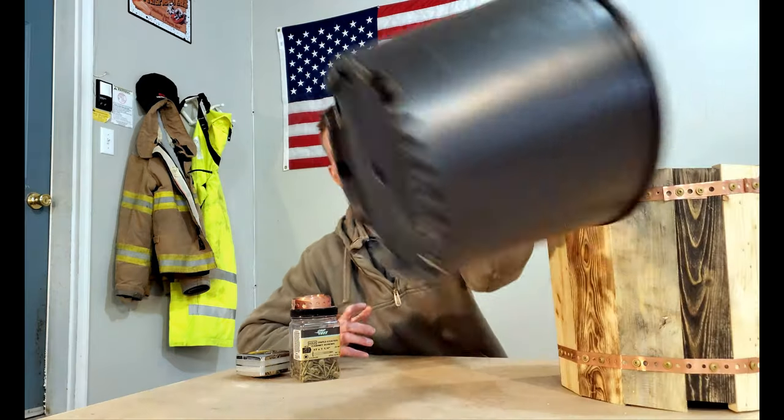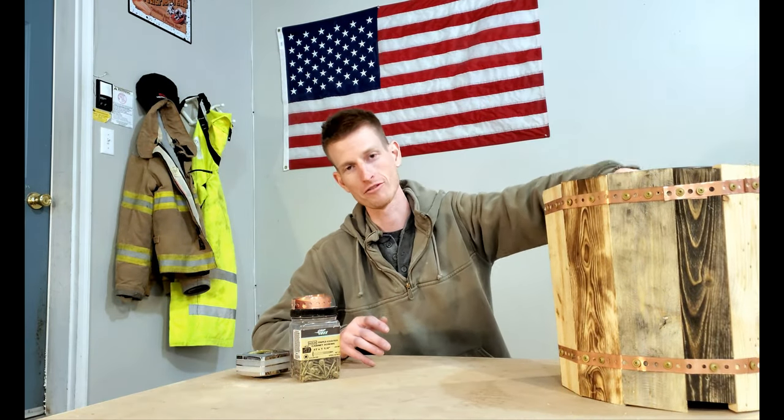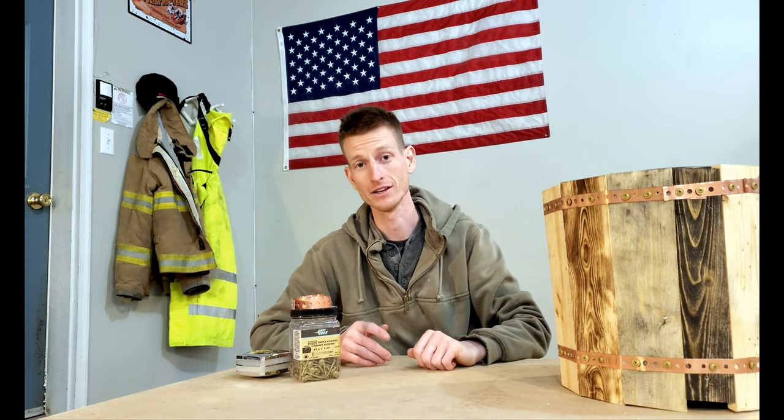Hey YouTube! How's it going? My name is TJ and today I want to show you how you can take these cheap plastic plant holders and make a nice decorative cover out of the barn wood we made in the last video. Let's get to it.